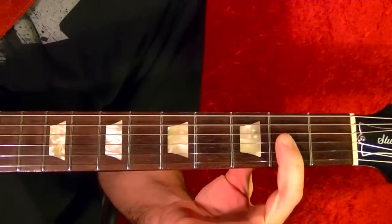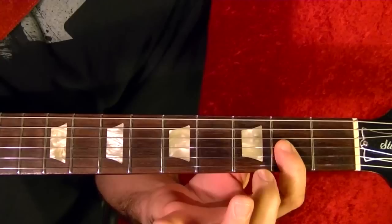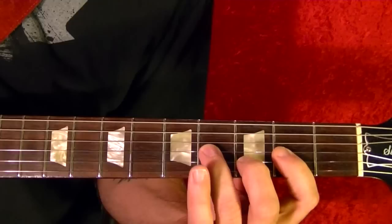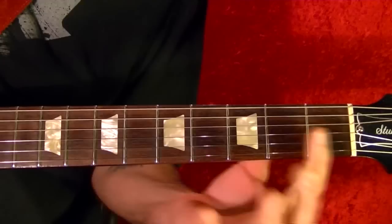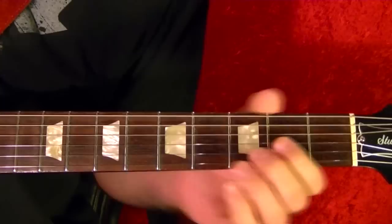First of all, for the D chord you might want to play a little differently. Bar the bottom three strings on the second fret, play the third fret on the second string. That way you can play the third string fourth fret, which you play on and off. It's easier than the standard shape. So your D through the song should be played like that.